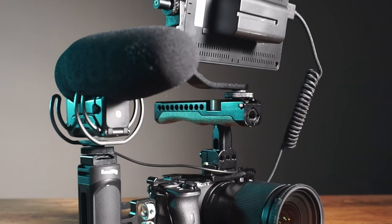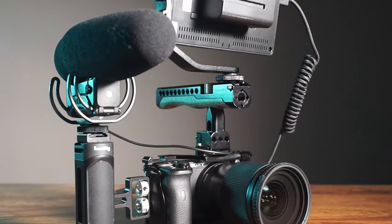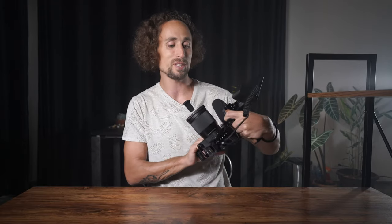Now you have a complete cinema camera setup based off a crop sensor camera that breaks down into a really small form factor you can take anywhere. This whole setup comes in just under $800, which is pretty great for turning a small crop sensor camera into a cinema camera rig. And look how badass it looks — you show up to a shoot with this and people are going to know you mean business.